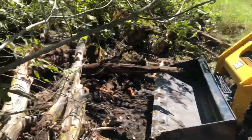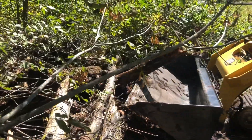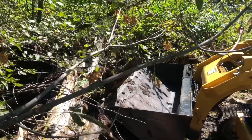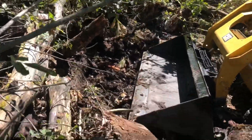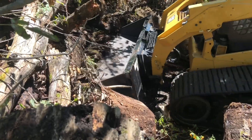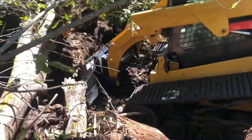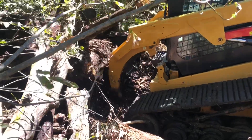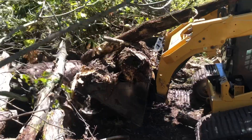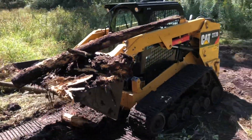Right now we're trying to bust through this big pile of logs — flowing steady, chipping away, getting the dirt, making sure that dirt is level through there. Then picking up those bigger pieces of wood and stacking them right on the pile.